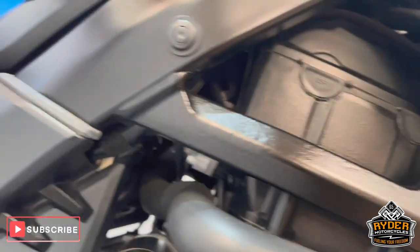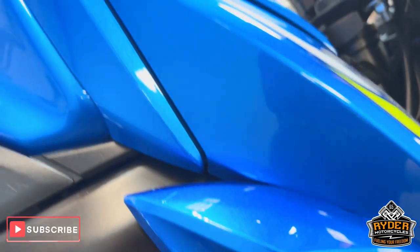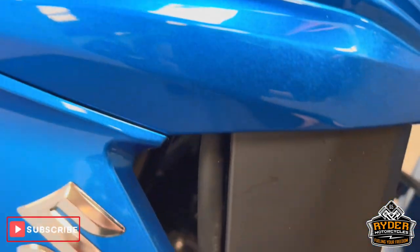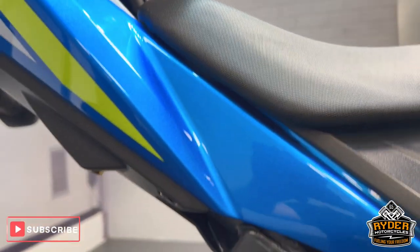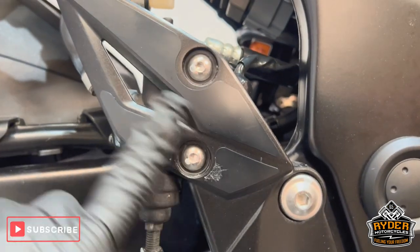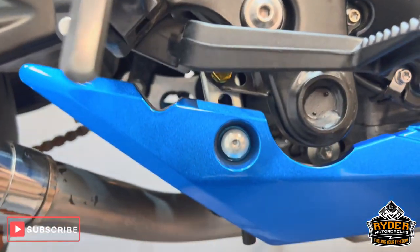The headers are in nice condition, as is all the engine casing and all the right-hand panel. All the frames are in nice condition. The only little mark is on the heel guard, which is doing its job — just a little bit of a rub there.